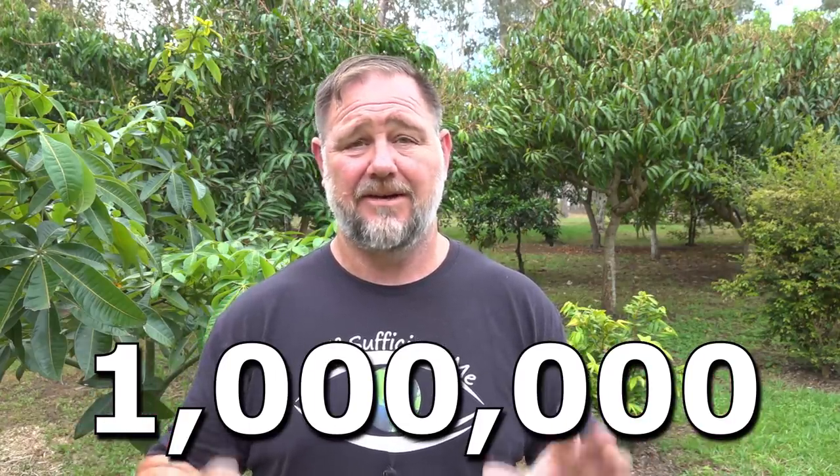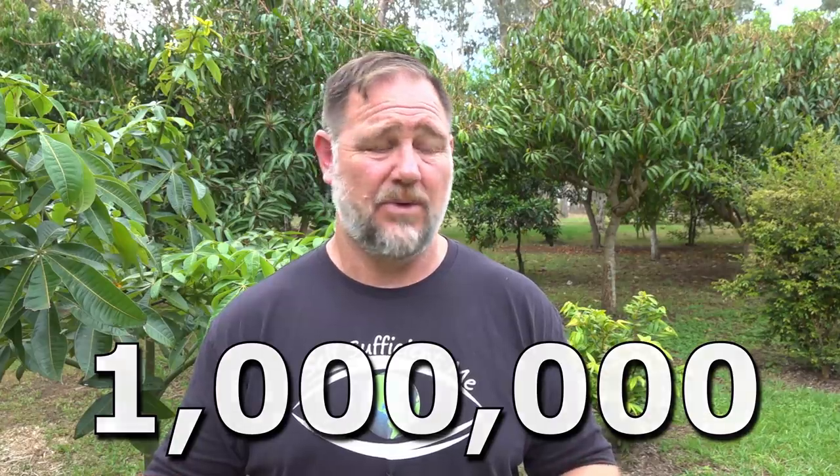To finish this video off, I have something really special I'd like to share with you. I've reached the big 1 million subscribers — how fantastic is that? I've got to pinch myself every day, not just for reaching the 1 million, but for all the support from you guys and all the subscribers that have been pumping into my channel over the last couple of years.